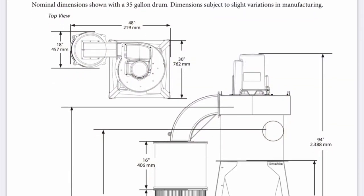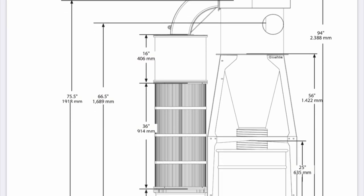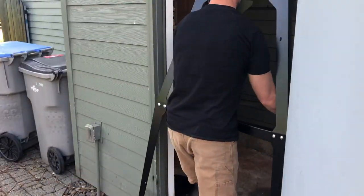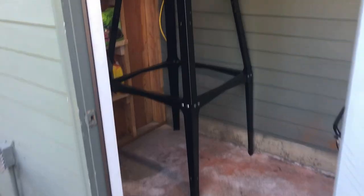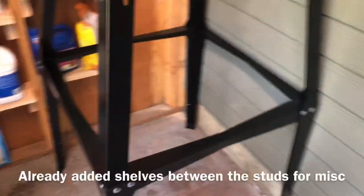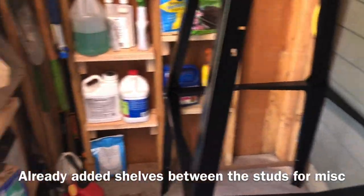Oneida has some really good, really accurate diagrams of all the units in the different configurations on their website, and I studied them very, very closely because I was going to be in such a tight space. So I went with the freestanding unit and a 35-gallon drum. They do have a wall mount option or a 55-gallon drum too, which I actually could have fit in the end. I didn't know how compact it was really going to be, but I like the 35-gallon — it'll be a little bit easier for me to move around.